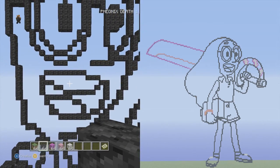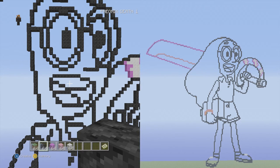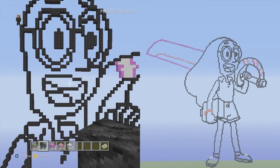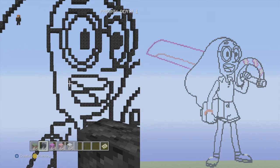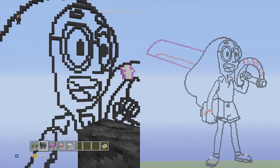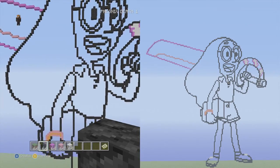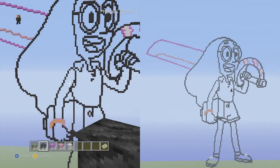Let me zoom out to make sure I've done everything — yes, that's all the details in the build. We're going to jump into the finished product and go over the colors with you guys real quick. Hopefully you guys enjoyed making it this far; it's been quite a difficult build but very rewarding.